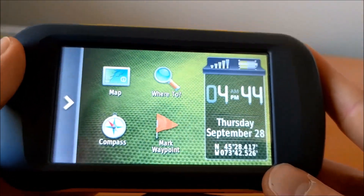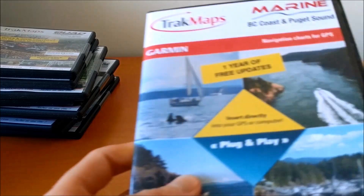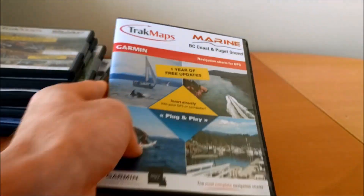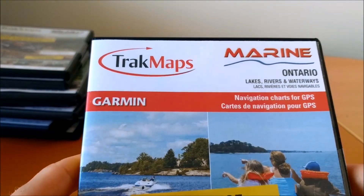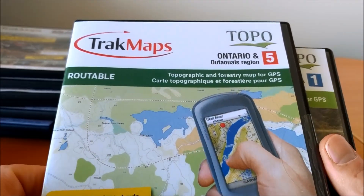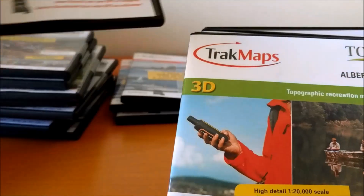On top of trail maps, we also have marine maps with depths, hazards, and useful information for boaters and anglers — available for BC, Quebec, and Ontario. We also have topographic maps, which are great for hunting and hiking. For Ontario, for example, we have crown land and a forestry map showing the type of vegetation, which is very useful for hunters.